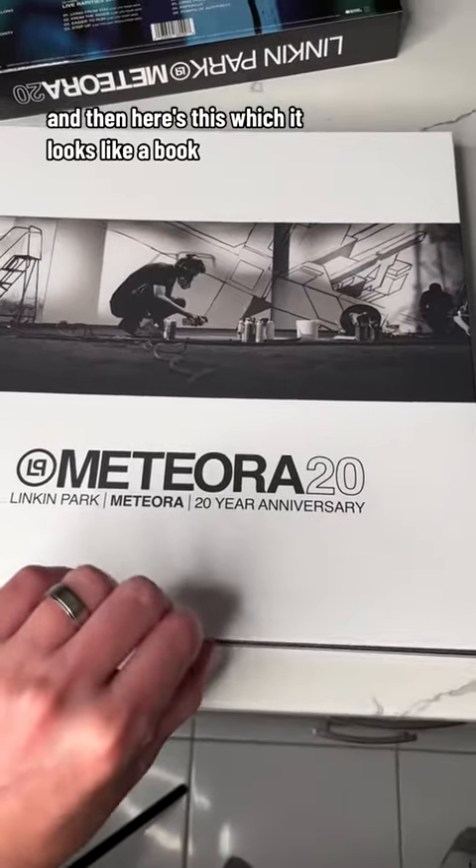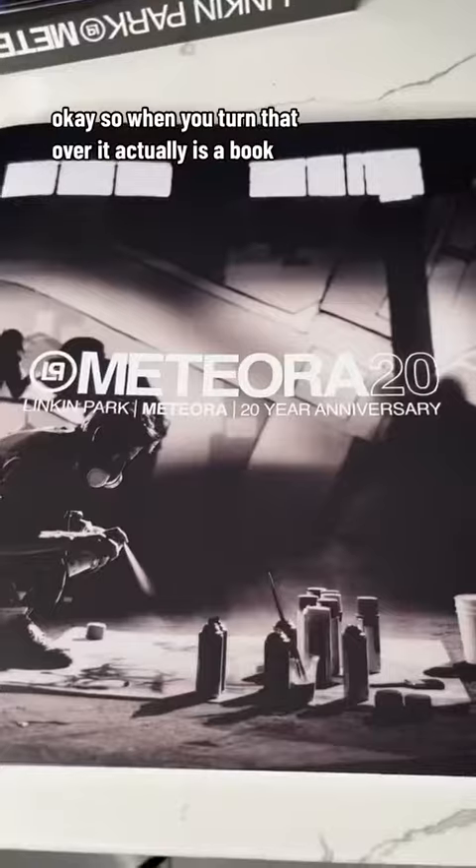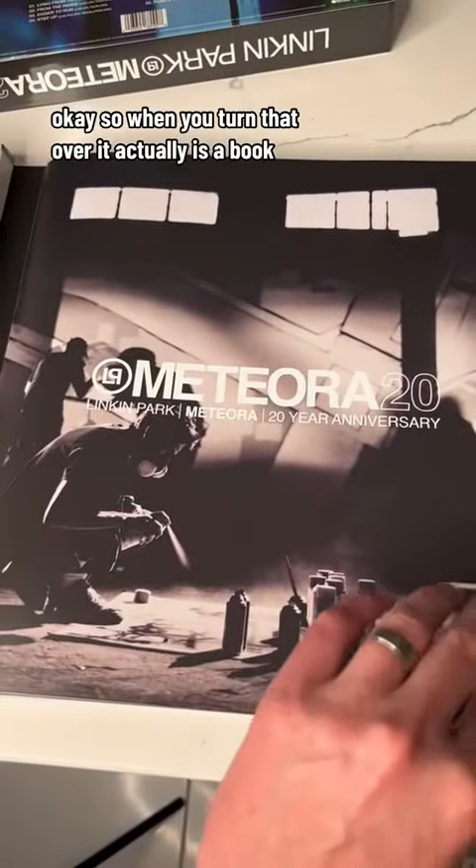Here's this, which looks like a book. So when you turn that over, it actually is a book.